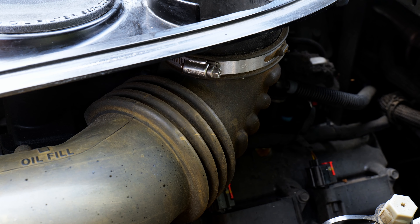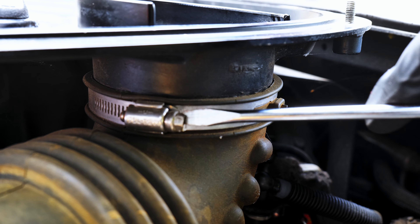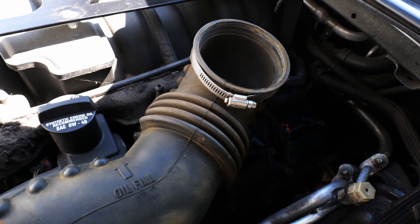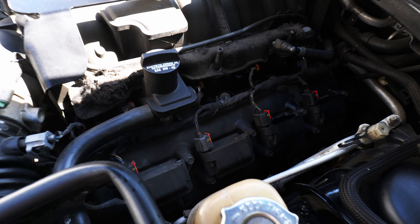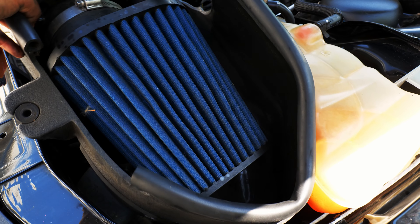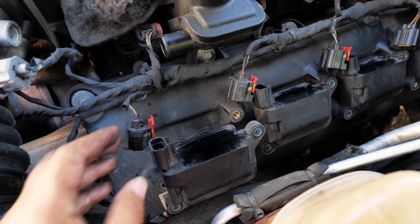On the driver's side, the cold air intake needs to be removed. Here I am using a flat head screwdriver to loosen the hose clamp. I've disconnected the coil packs here, and now I'm removing the air box and filter and removing and replacing the spark plugs on cylinders 1, 3, 5, and 7.